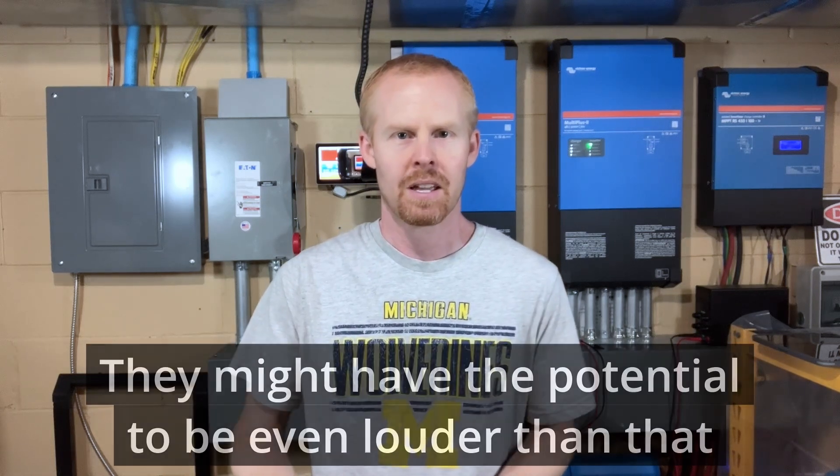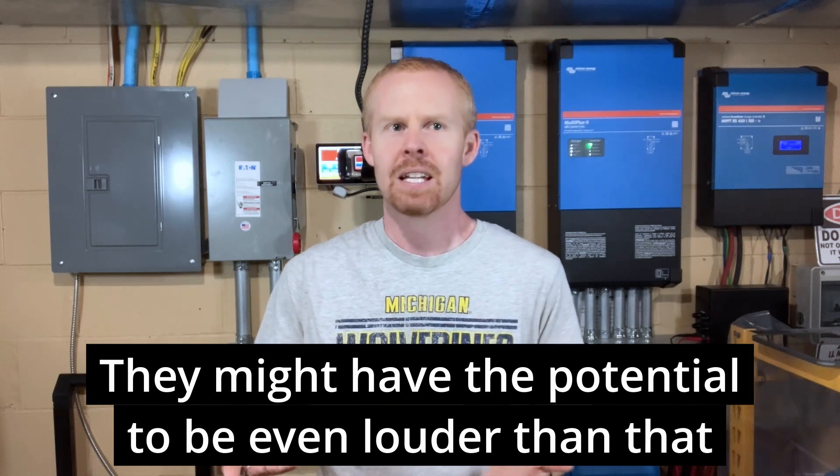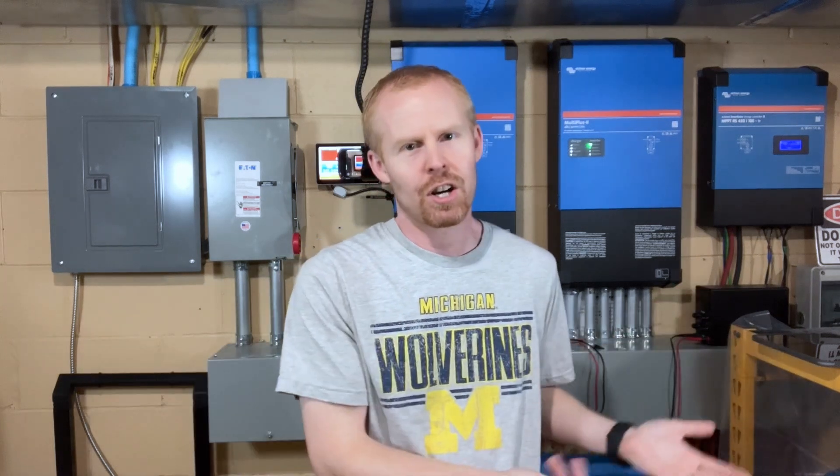If I remember right, I think my maximum decibel reading on the 6500s, at least that I experienced, was about 65 decibels. And a lot of that could be whether or not it's charging, discharging — is it PV charging, is it charging from the grid — a lot of different variables, but those fans run constantly.